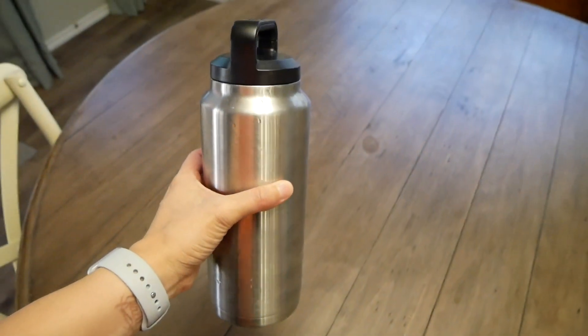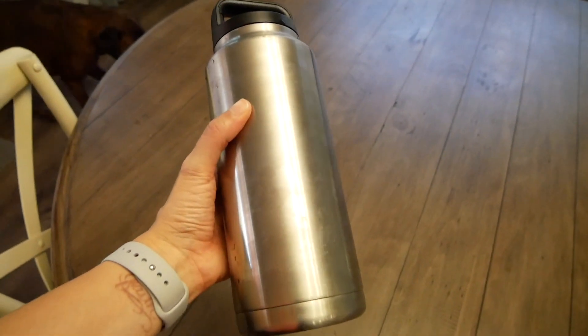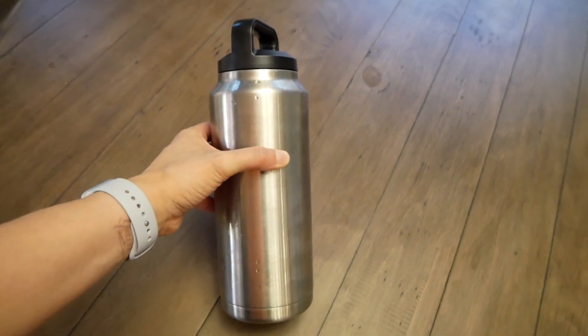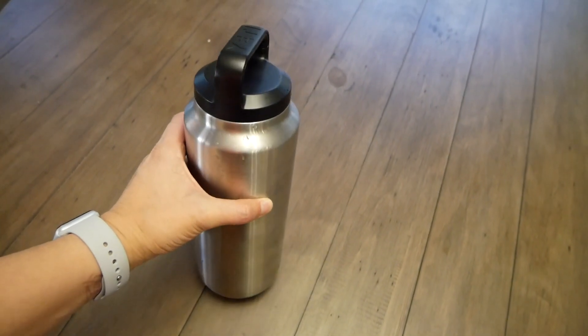Drinking water is so important, and usually when I'm really going hard with eating clean, I like to drink about three of these a day. This comes in so handy just to measure how much water I'm actually intaking a day, so this is what I like to use.